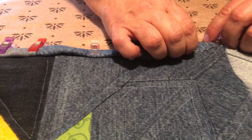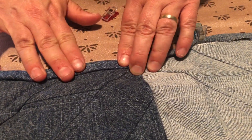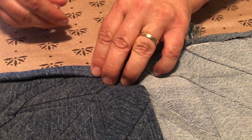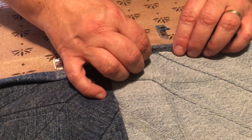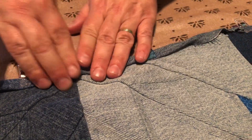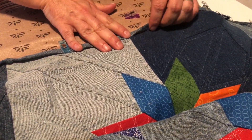When I go to sew this, I'm going to make sure I've replaced my needle — I'm starting with a brand new needle because you need a good sharp denim needle to go through all this. It's going to be really tough to get through; it might almost be better to hand sew it, but I'm going to try. I'll go around the whole thing until it's all flipped over and ready to sew.